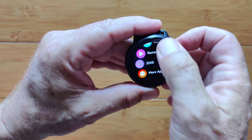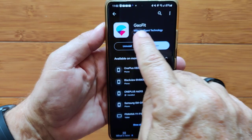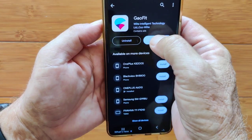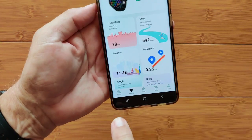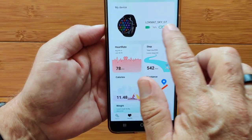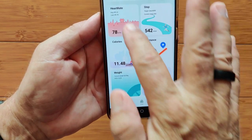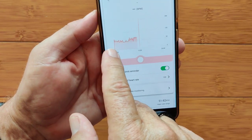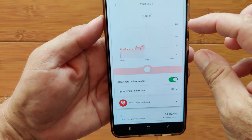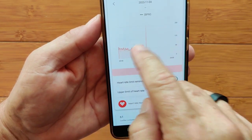Now let's take a look at the app. This watch pairs to the GalFit app. Here it is in the Google Play Store. Once you've installed it, set up an account, and paired it with your watch, you'll land on the health tab. We're running the Lockmat Sky GT watch. It doesn't have a lot — just a few cards. You've got heart rate showing continuous heart rate up to the minute, over 24 hours. When you touch it you're not getting the actual information and I'm not able to go any deeper.